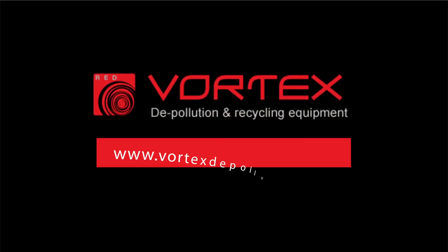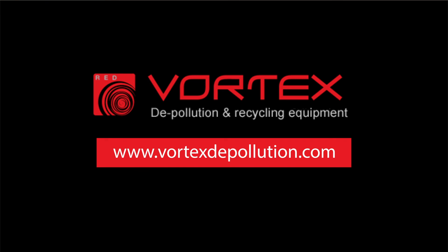Find out more by visiting www.vortexdepollution.com.